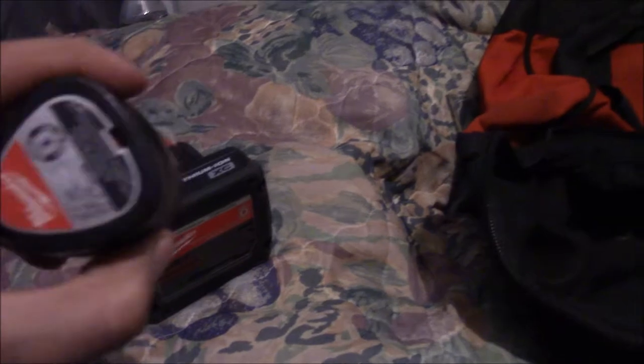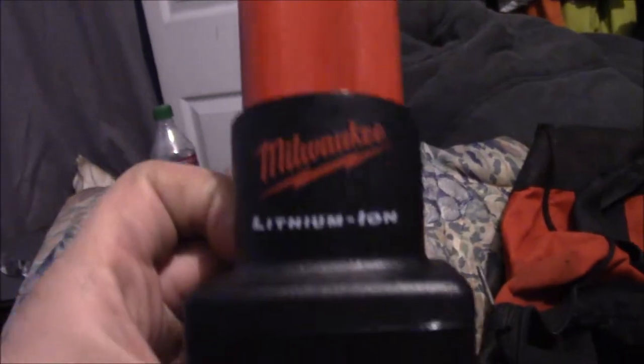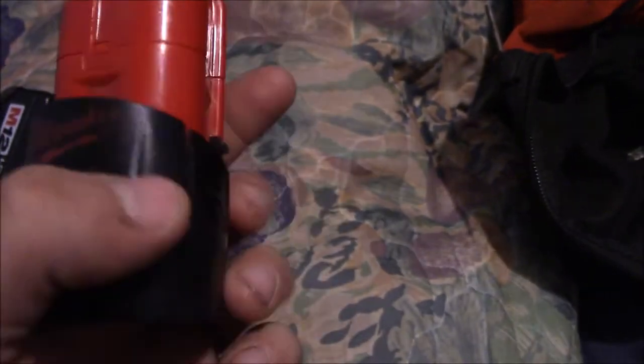So this is a Milwaukee video, in case you haven't figured it out yet, about all the Milwaukee stuff you see lying around. Earlier today I was at a pawn shop and I found these M12 Lithium XC batteries. They were interesting to me. I bought two big ones like this, and then I bought this little one. I have it on the charger over there. This is my old one as you can see - I've put it through some tests. That's what the M12 used to be. Red Lithium used to be right there.